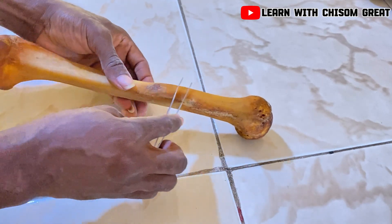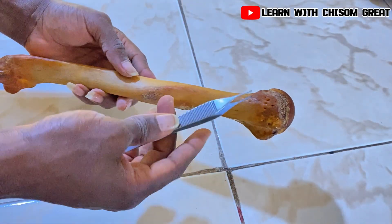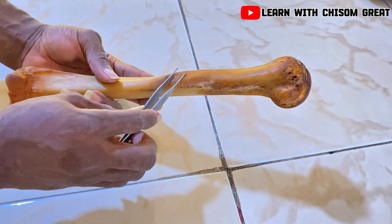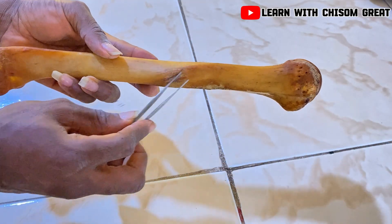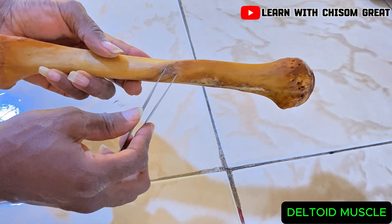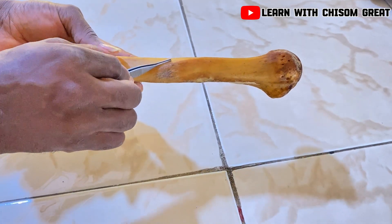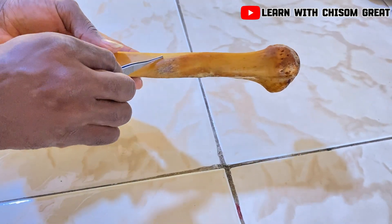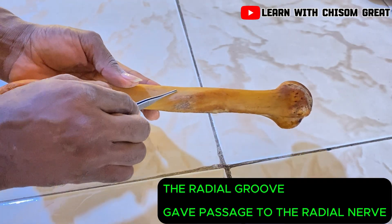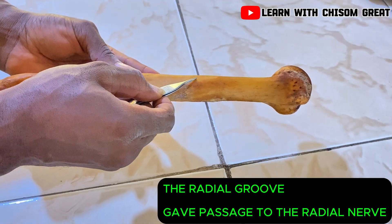Let's come over to the body or the shaft of the humerus. There is a protrusion on the body of the humerus known as the deltoid tuberosity. This deltoid tuberosity gave attachment to the deltoid muscle. Just beside the deltoid tuberosity there is a very shallow groove that runs beside it, known as the radial groove. This radial groove gave passage to the radial nerve.